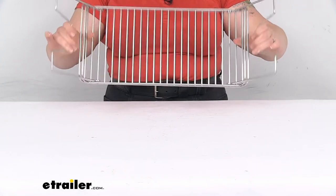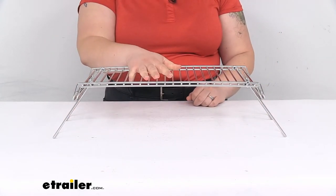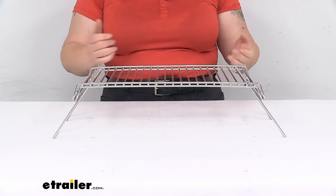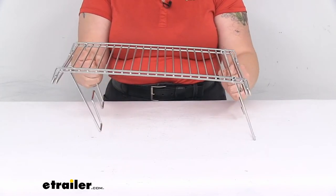Since it is made out of stainless steel it should be pretty easy to clean and pretty long-lasting — you shouldn't really have to worry about any kind of rust or corrosion. It's also pretty lightweight; this doesn't really take up that much room and it weighs about two pounds.